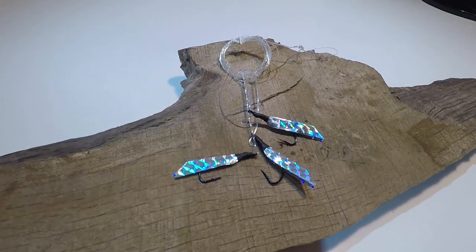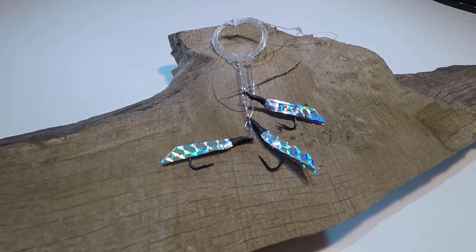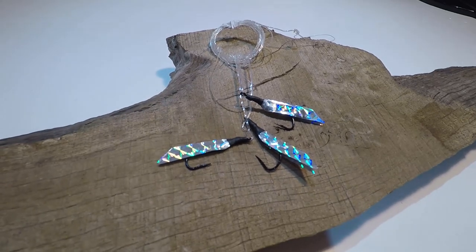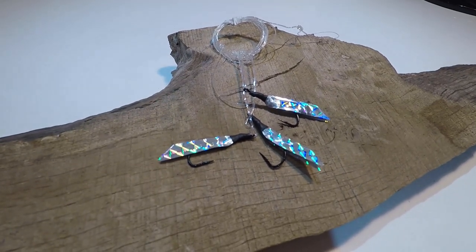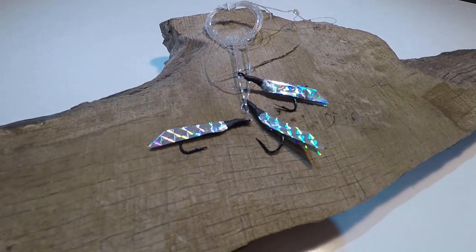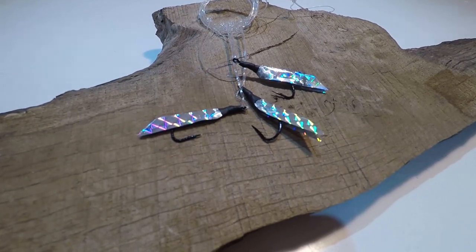Hello and welcome to the channel. Today in this video I'm going to show you how I make my own mackerel feathers for when I'm out fishing off the kayak. I hope you all stick around and enjoy the video. I'd much appreciate it if you could hit that like button too, and if you're new to the channel hit that subscription button so you'll never miss a future upload.